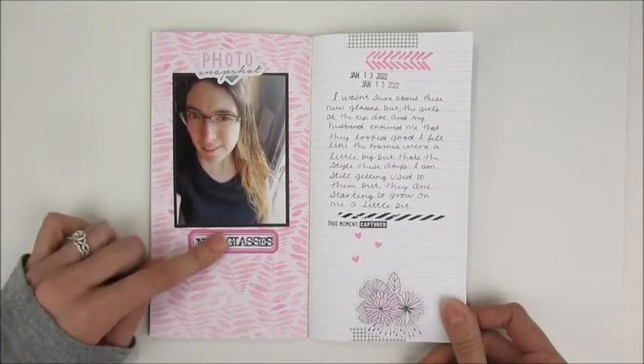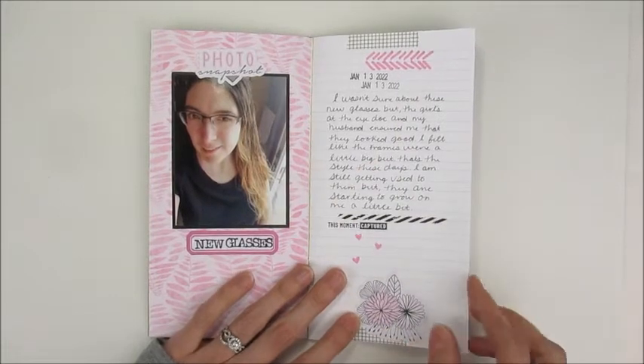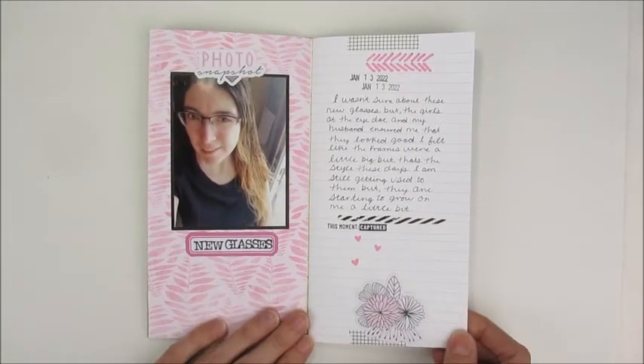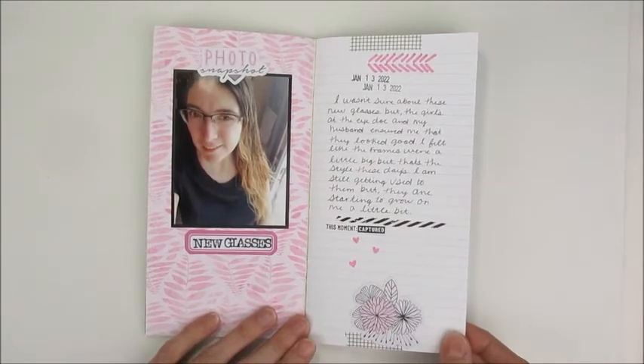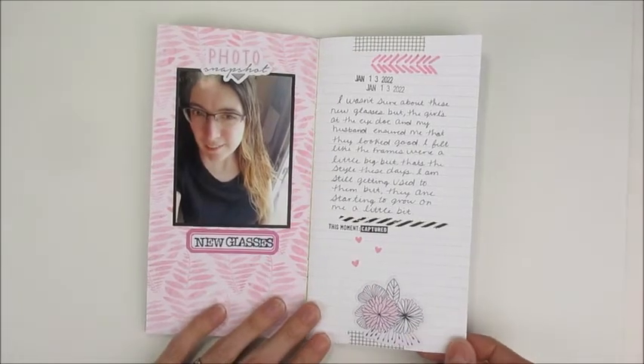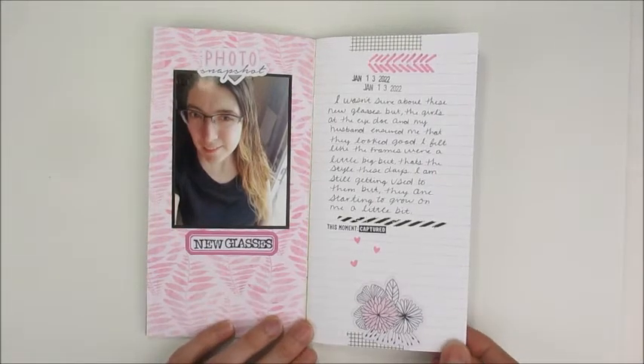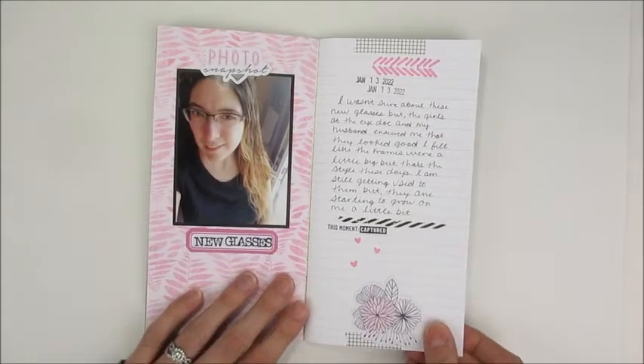This one was about me getting new glasses. I decided to do it a little more journal-y — not sure how I feel about it yet, it's kind of different. I was just trying out different styles to see what would work for me, so this one was a big experiment in the book.